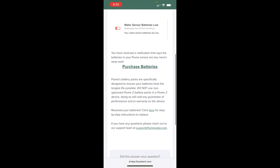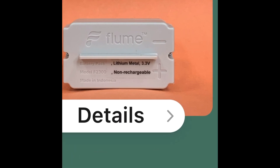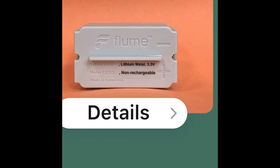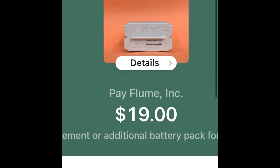If you look down here, there's a link to purchase the Flume-specific batteries. As you can see, this is a bit of a special 3.3 volt battery that Flume provides. I ordered it about a week ago and it's here now. In the rest of this video, I'm going to show you how to install that into your Flume water sensor.